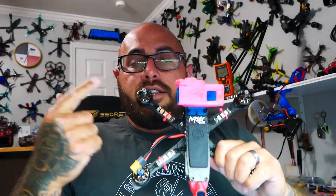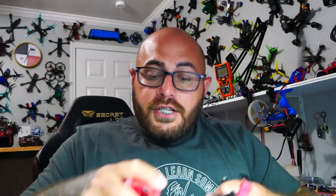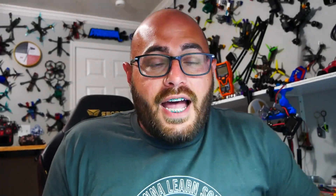This quadcopter right here is running the G4 with the 45 amp FetTech ESC. And although it took a beating, it finally did blow. So I thought in today's video we'll check out this 65 amp — not only give it a quick overlook and go over the features, let's go ahead and slap this puppy in a quadcopter and send it to the sky.